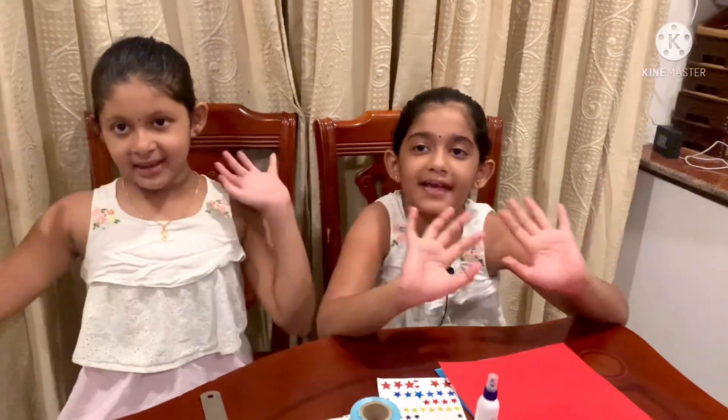Hello everyone! I am Samvi Peggara. I am Sahasra Peggara. Today we make birthday caps.